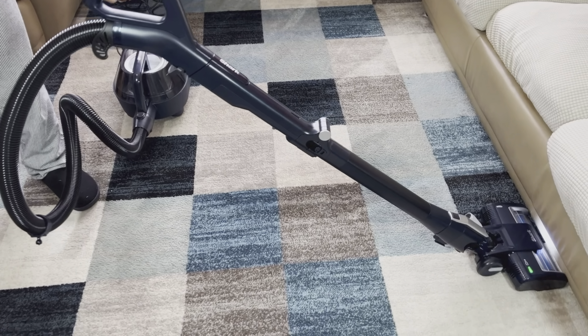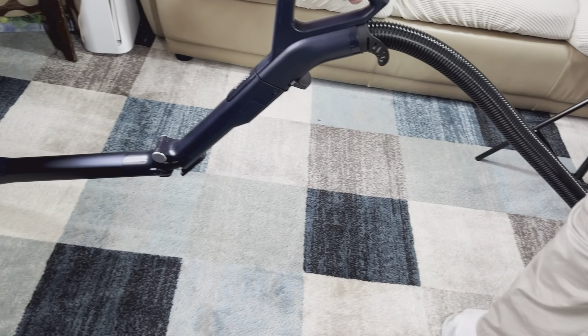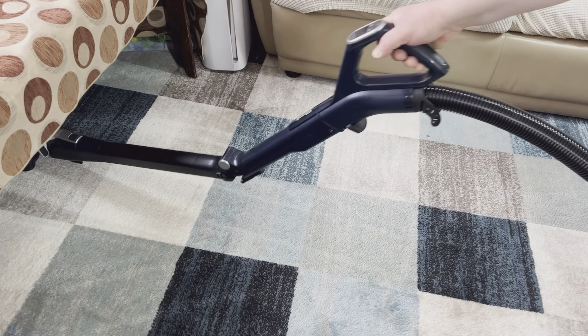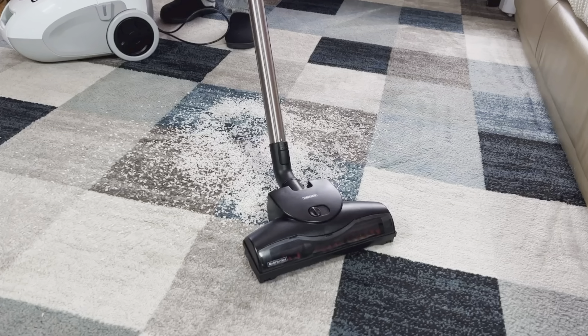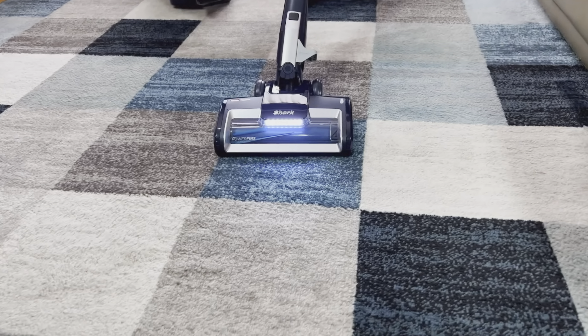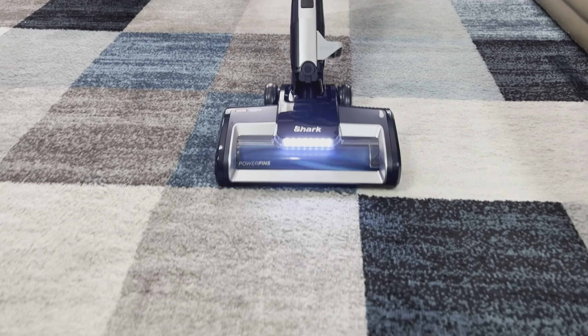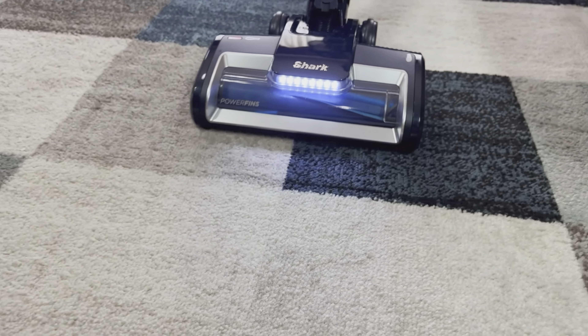Vacuuming the carpet or flat floor is pretty good with this vacuum. I definitely like that the wand can bend, which makes it really convenient to go under tables. This vacuum has pretty good suction too — when my wife was vacuuming the carpet, it worked pretty nicely. There is also a light on the main vacuum pad, which could be useful especially under tables or in darker spots in the room.